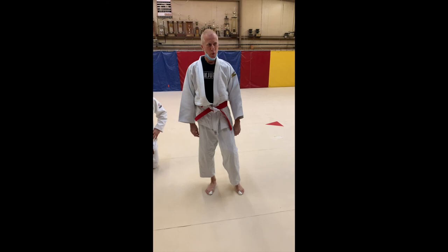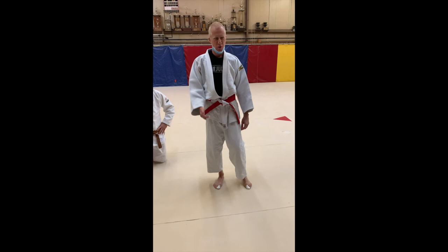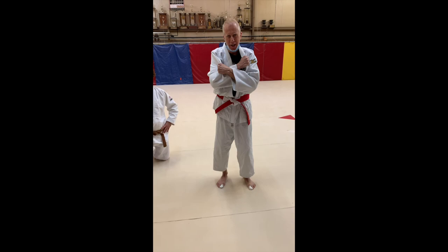I want to show defense against armbars, namely Jujigatami. People will come across and try to capture an arm or an armbar. What I like to do is key lock my own knee, then put my other hand across and lock this way, locking the other guy trying to get this hold down. Let's check it out and look at the dynamics of this.